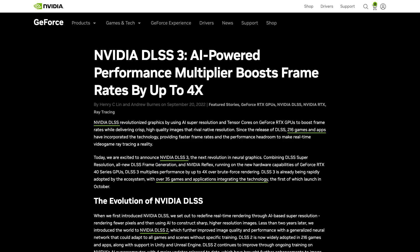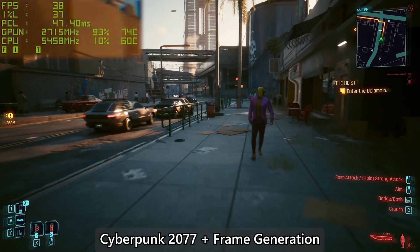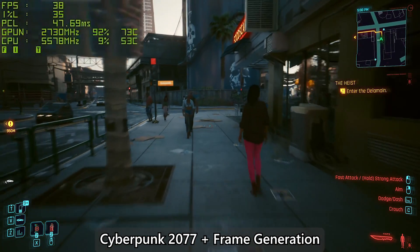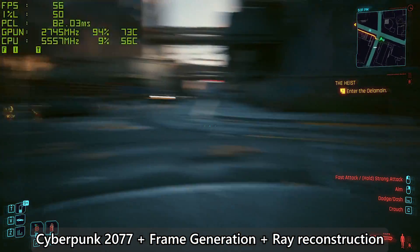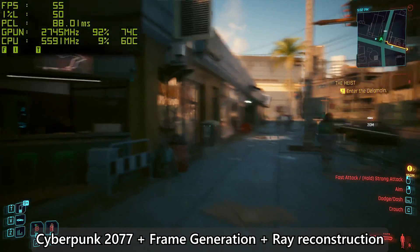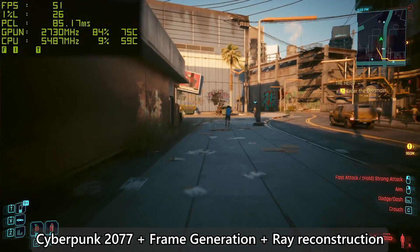For DLSS 3, it's been more than a year since NVIDIA announced the feature and there are now a good number of titles with DLSS 3 support. NVIDIA didn't stop there — DLSS 3.5 was announced just before FSR 3 became available. While frame generation is no longer exclusive to RTX 40 series cards, the new ray reconstruction feature is something to look forward to if it's implemented well, though it will still take a while before we see wider adoption across existing and upcoming titles.